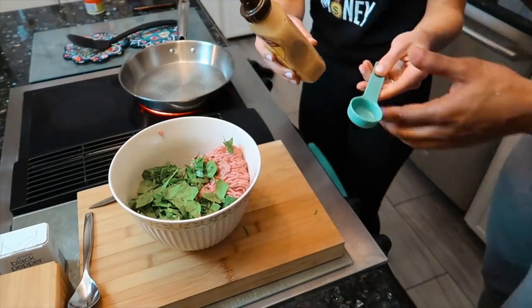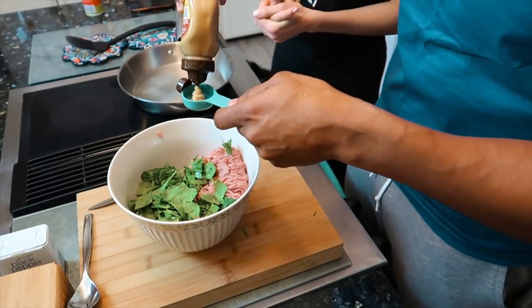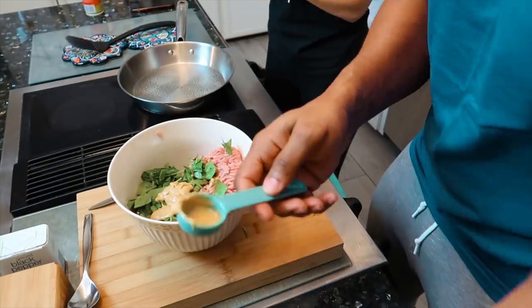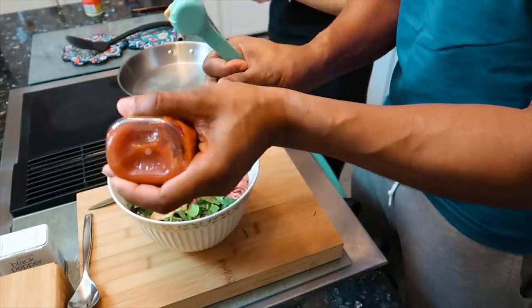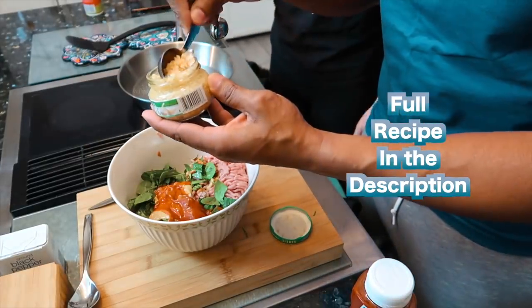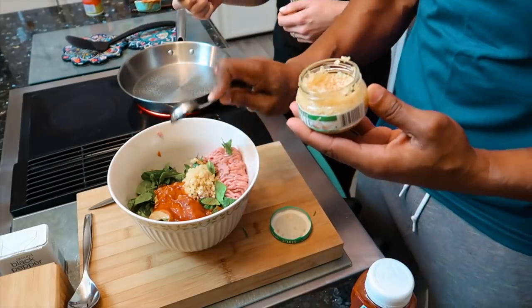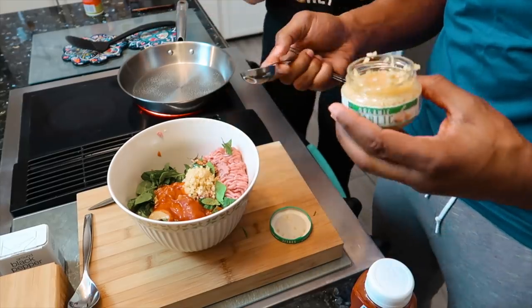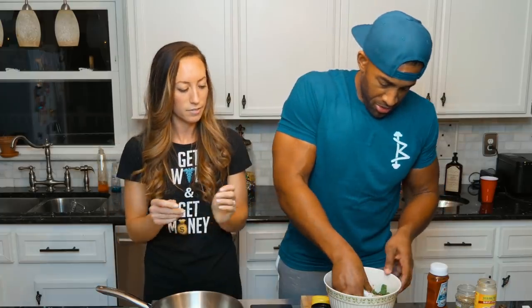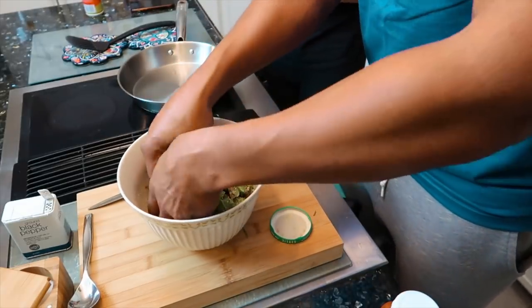You're going to do three tablespoons of honey mustard and three of ketchup. You can overfill a little bit, that's okay. I'll do a tablespoon of garlic — if you don't like garlic you don't have to. And then mix it all in with your hands — this is how I make it, with love.